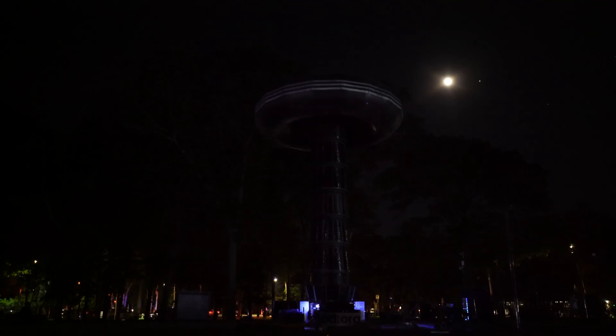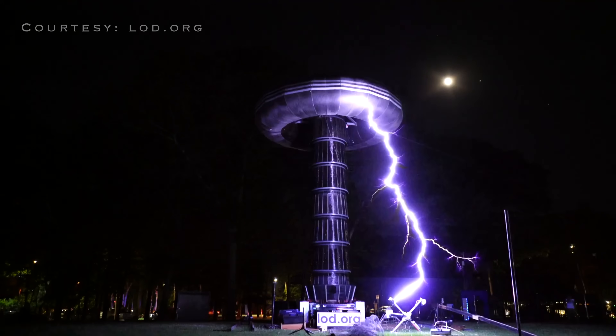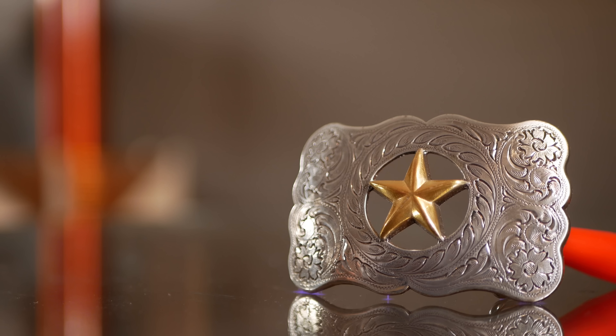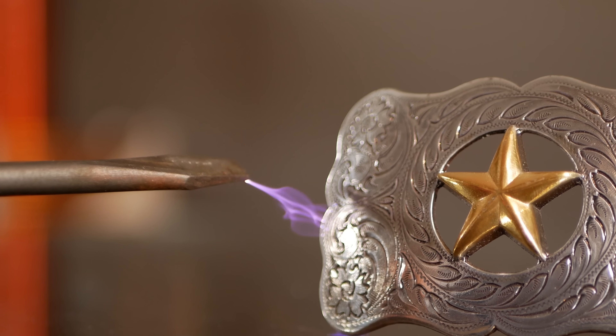Tesla coils are high-voltage transformers known around the world for their brilliant lightning-like displays. Originally, they were intended in the 1890s as a method for transmitting energy without wires, but they actually required a high-voltage power source in the first place just to operate.